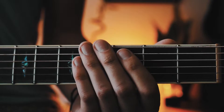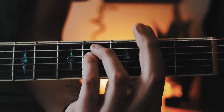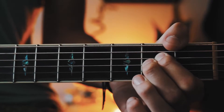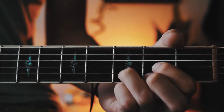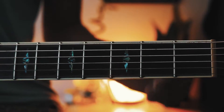That picking pattern plays through almost the whole entire song — the only place it doesn't is the chorus. The chords for the chorus are going to be F sharp minor, G sharp minor, A, and D. I'll have chord charts for these in the comments below. For the F sharp minor and G sharp minor, those are bar chords.